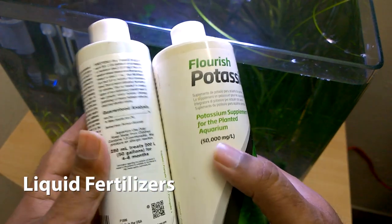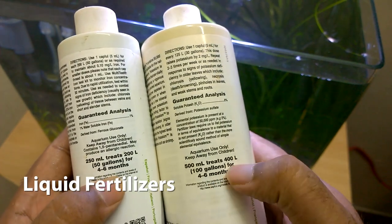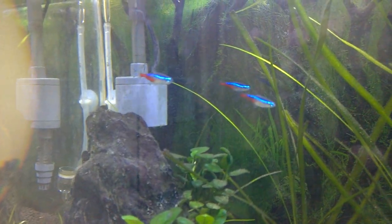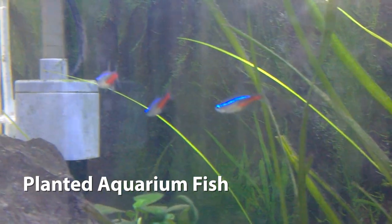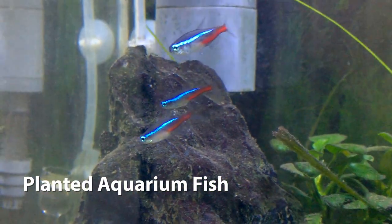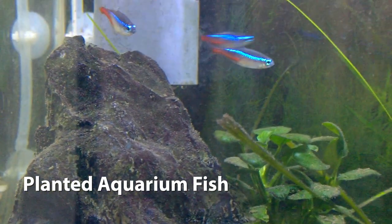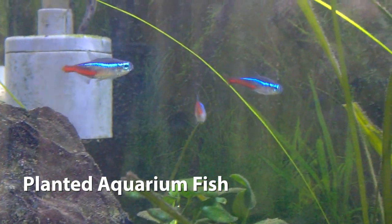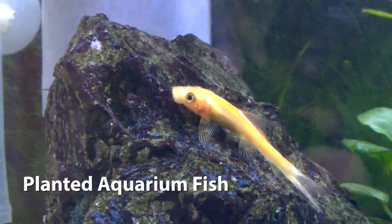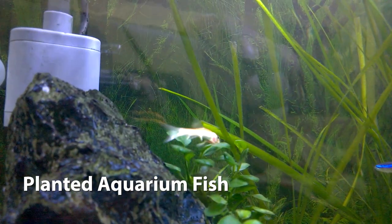If you have a bigger planted aquarium then you can use other nutrients like nitrogen, phosphorus, carbon, etc. As far as the fishes are concerned, in a planted aquarium you can only keep peaceful fishes. Aggressive fishes will tear out the plants and create a mess. So peaceful and schooling fishes like neon tetras, golden algae eaters, and various similar fishes are good for the planted aquarium.